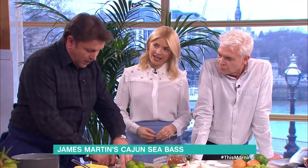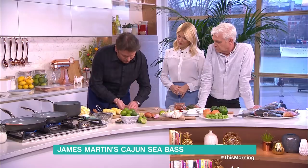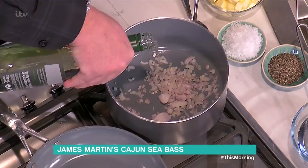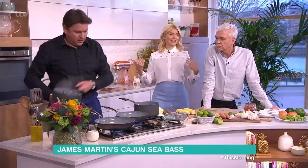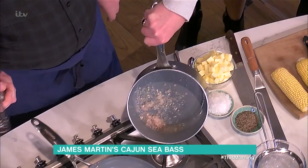We start off with shallots - you can put some garlic in here if you want. This is where you get the French influence. So the shallots go in. Normally a beurre blanc is made with a combination of white wine and vinegar. You put the white wine and/or vinegar in there, turn this up a little bit, get that cooking and reduce this down to almost nothing. See in there it's almost nothing - it softens the shallots.